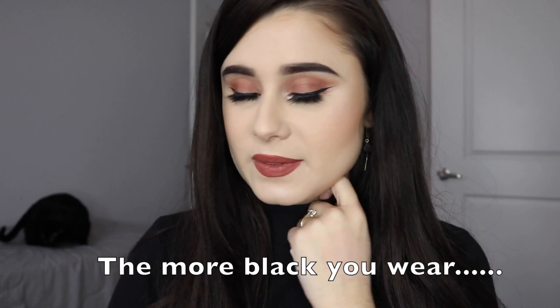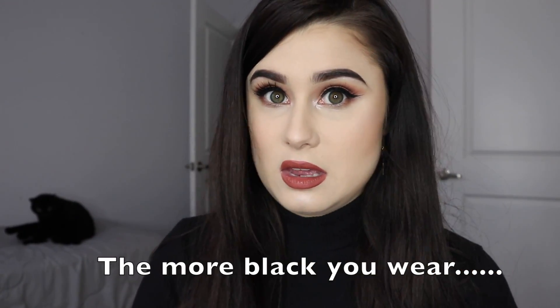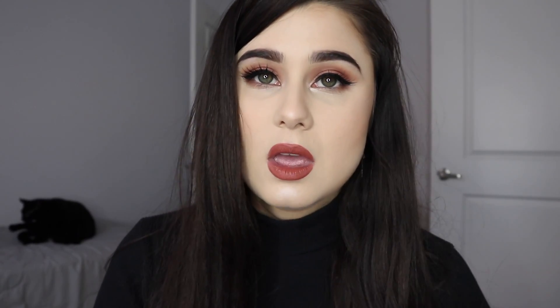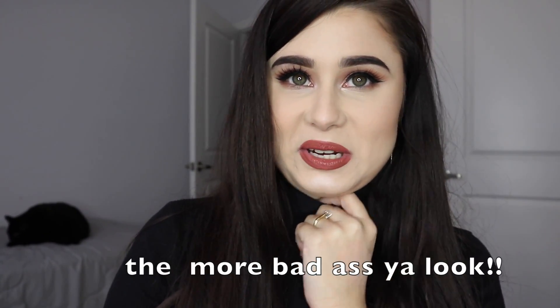Now you just need to change into something that's not PJs. So to complete this, just put on something — black or anything in general — because this look will match literally anything and everything you could possibly wear. I just chose black because I look cool in black.